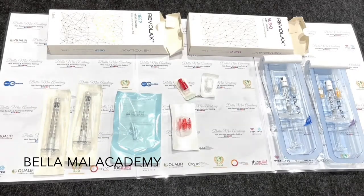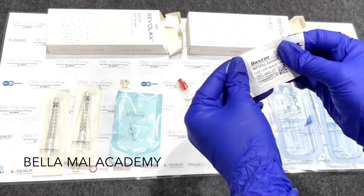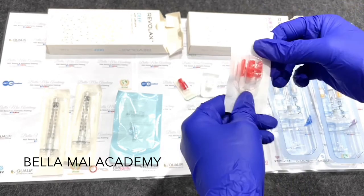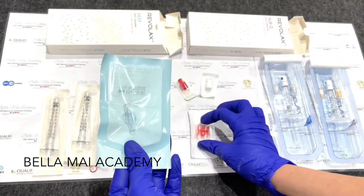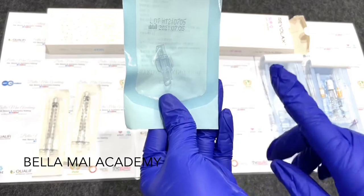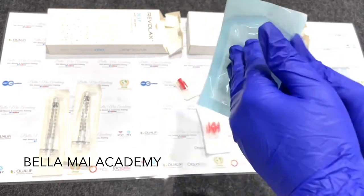Hey everyone, I made this video to show you how to transfer filler from one syringe into another syringe. There are two methods shown - it doesn't matter what product you use. We're using Revlax Sub-Q and Revlax Deep in this video, but you can use any products whatsoever. The purpose is to show you our new Luer lock splitter available on the online shop. This is the Baxter splitter we used to use - the red one - and this is the new one. It's a little bit smoother and easier to use.